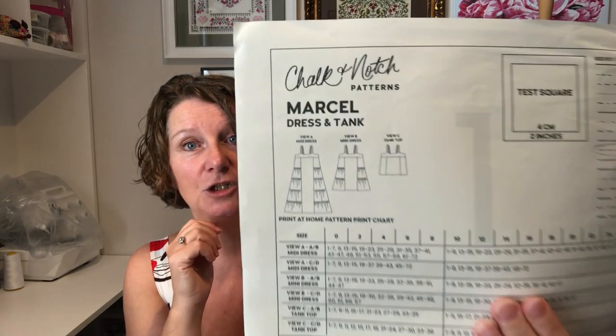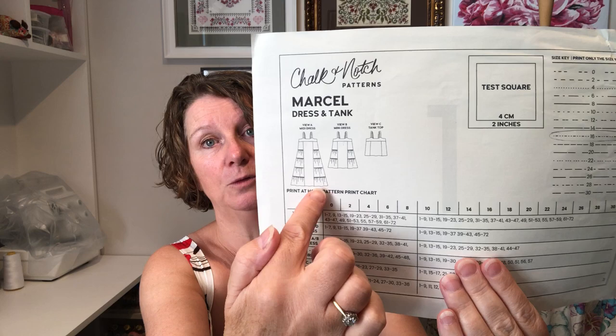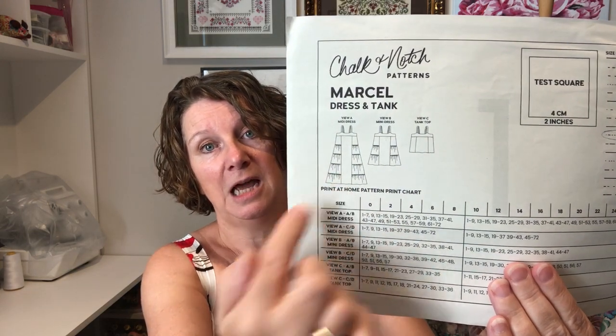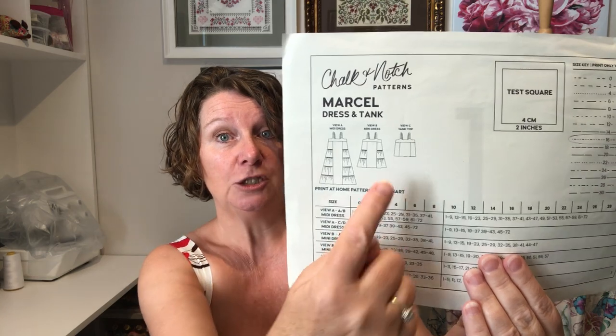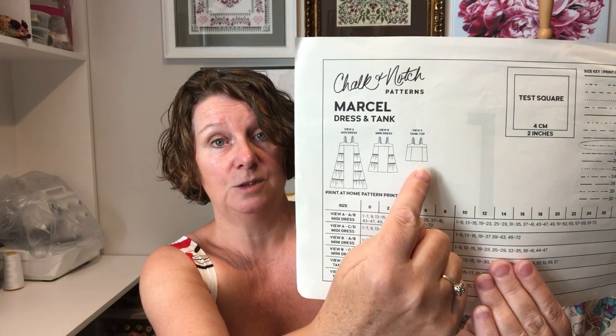First of all let's talk about the pattern, because you're going to need a pattern to have a go at making the dress. This is the Marcel dress by Chalk and Notch — excuse this dog-eared piece of paper, it's been in my pattern stash. We've got three views: one, two and three. I'm going to be making the maxi dress today, actually making it for my mum because she really liked the two dresses I've already made. It does also come in a shorter style and a tank style.